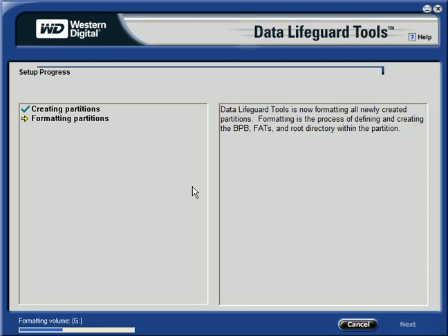This is Western Digital's Data Lifeguard Tools, Version 11.2, Build 5.09.03, which is available from WesternDigital.com.